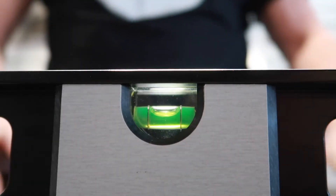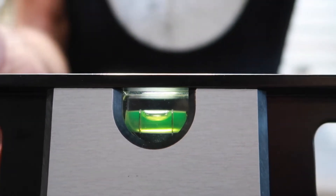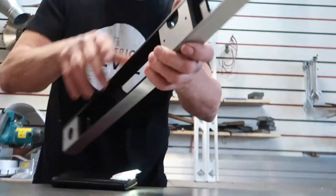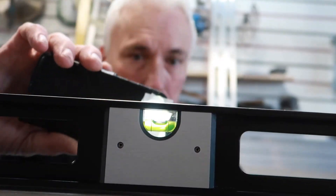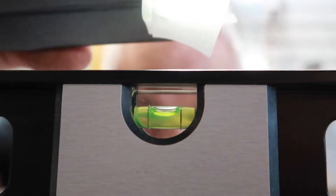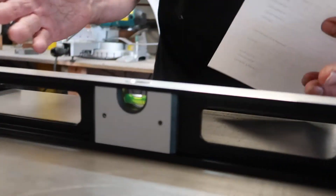Pretty much centred that — it doesn't have to be precisely in the centre, because what we're going to do is rotate the level. We're going to line up on that line again, back on the packers at the other end, and everything's the same. We've just rotated it and we're going to check the vial again. Now if it reads the same as it did the first time round, your level is correct. In this instance, the level rotated and everything was good — we're quite happy with that.